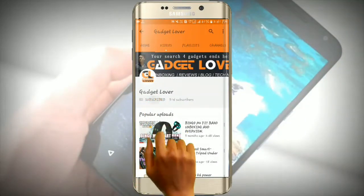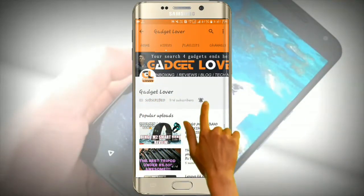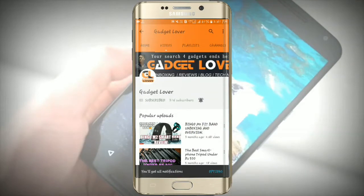Subscribe to Gadget Lever channel and hit the bell icon. Take related latest videos before watching. In this video, we will talk about the features as well as specs of this phone. This is your host Suman and you are watching Gadget Lever. So without getting further to that, let's get started.